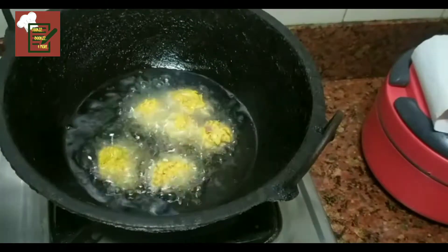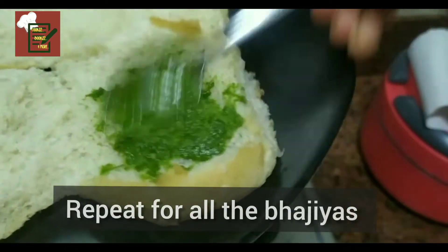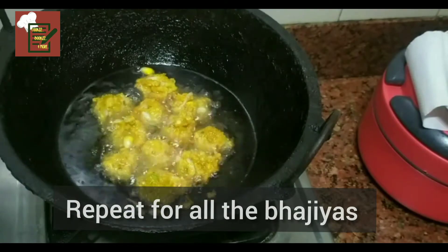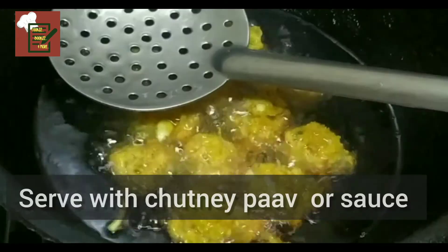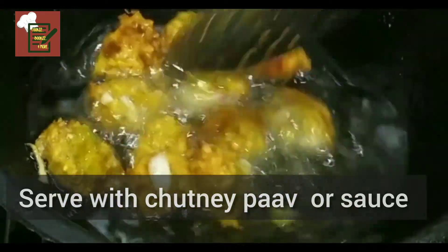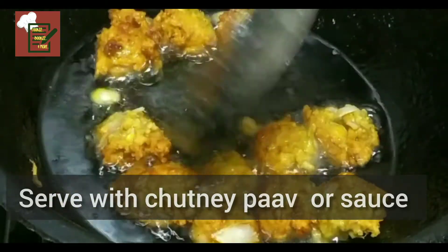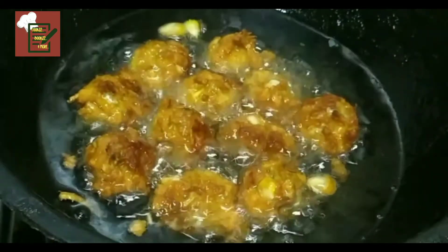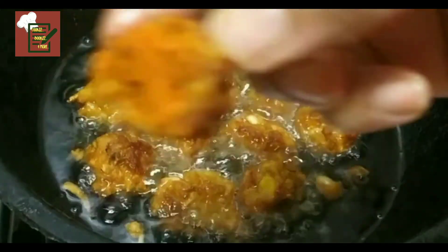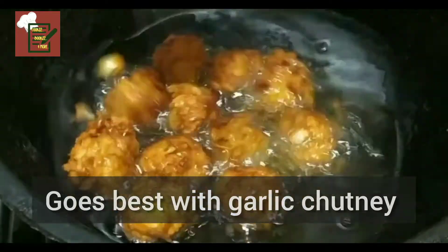Here we are, ready with the pakoras! You can have it with chutney pav — my son loves it this way. I use some coriander and pudina chutney. I personally liked it best with the copra and garlic chutney, since the corn already has that sweet flavor, this gives it a spicy punch. Here you go with the recipe — do try it out, friends!